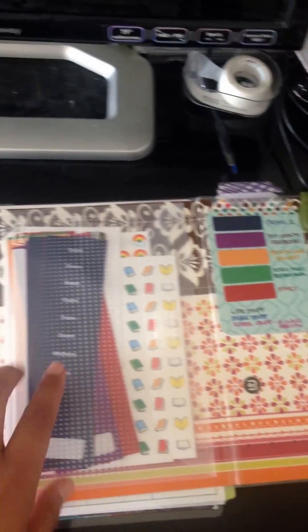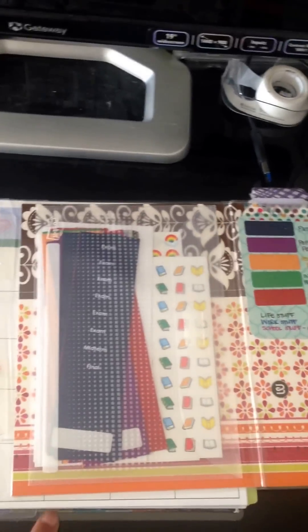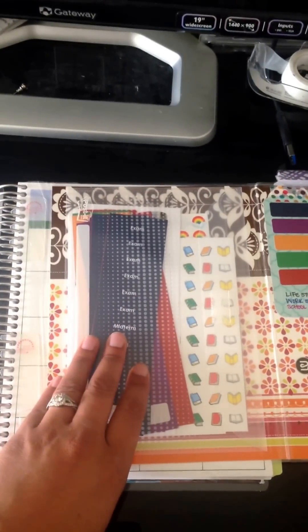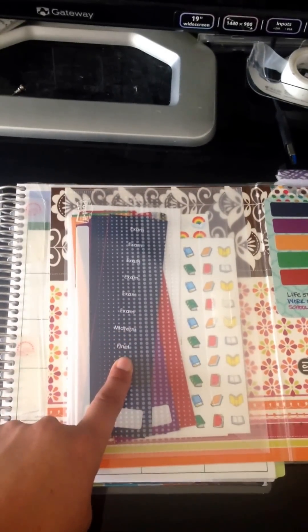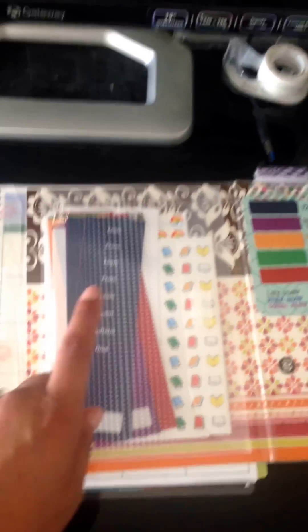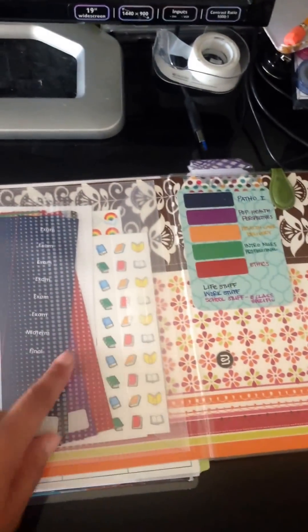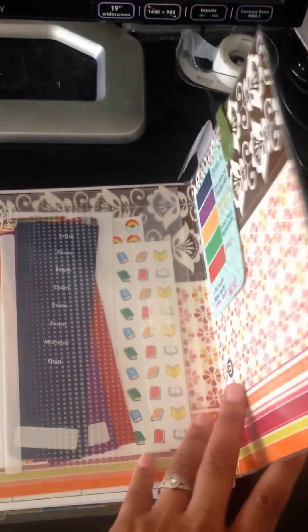The other thing is I used to have a pocket on the back of my cover, but I did order some more covers so I could switch them out when I wanted to, and I didn't want to have to put a pocket on every cover. So I just put it on the back of my dashboard here because I wasn't using that space for anything else anyway, so it worked out.